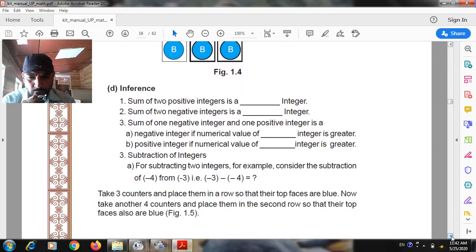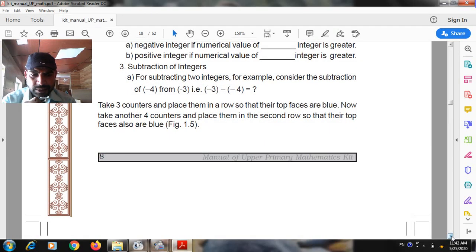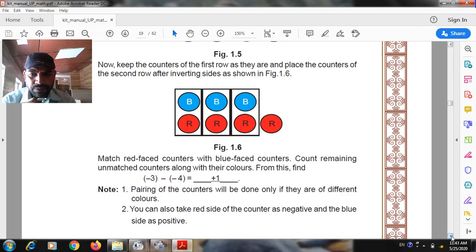Third: subtraction of the integers. For example, consider the subtraction of minus four from minus three, that is minus three minus minus four. Take three counters and place them in a row so that their top face are blue. Now take another four counters and place them in the second row so that their top face are also blue. Keep the counters of the first row as they are and place the counters of the second row after inverting the side. Match red face counters with blue face counters. Count the remaining unmatched counters along with their colors. From this, minus three minus minus four equals plus one.